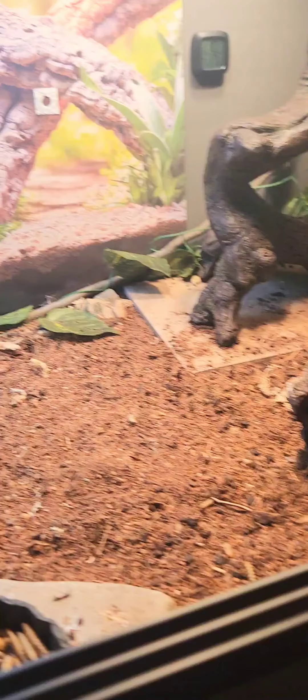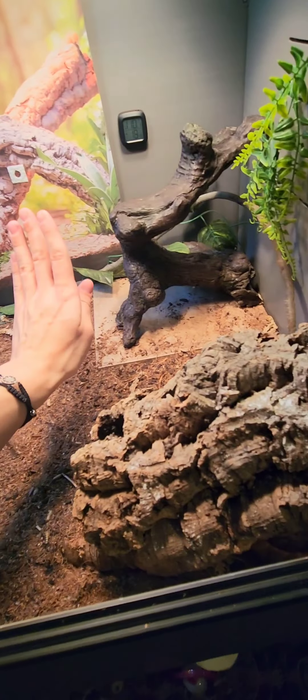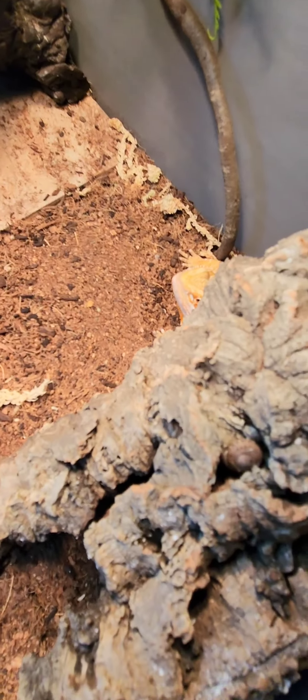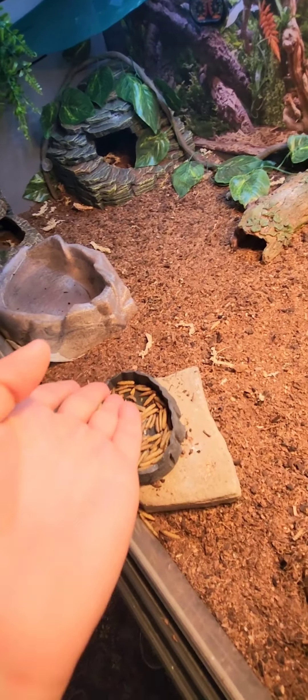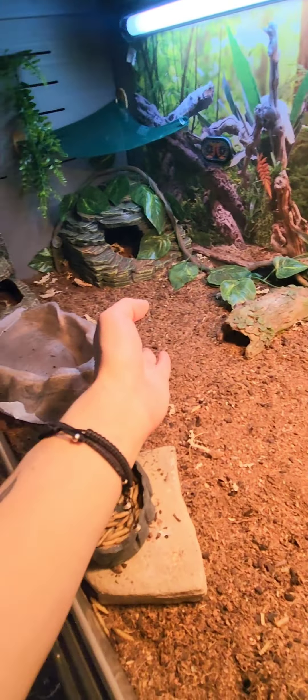Depending on your enclosure and where you set your basking spot up, you're going to want to use something like a 75-watt to a 150-watt basking bulb. For a heat emitter, a 100-watt works well. Some people find it sufficient to just temperature-control the room and use one light on the hot side. For a tube UVB light, it should go about three-fourths of the width of the enclosure — that's what mine is. Bearded dragons absolutely love their UVB light.